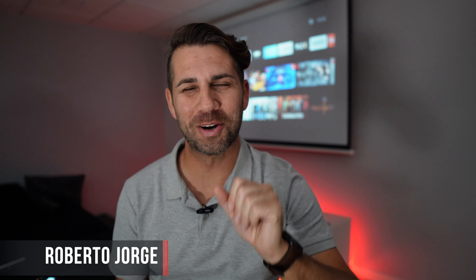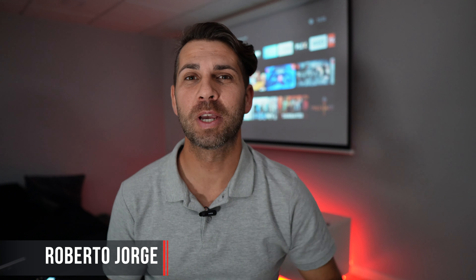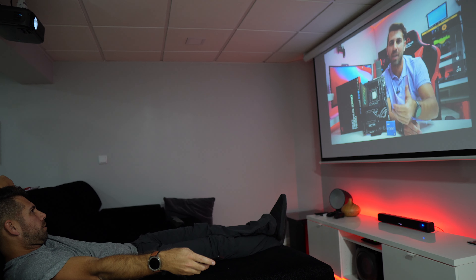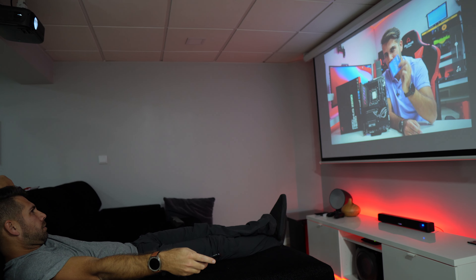Hey guys, welcome back to another video. Hope you are okay on that side of the screen. Here we are on one of my setups — this one for cinema with a soundbar. This is a budget soundbar.